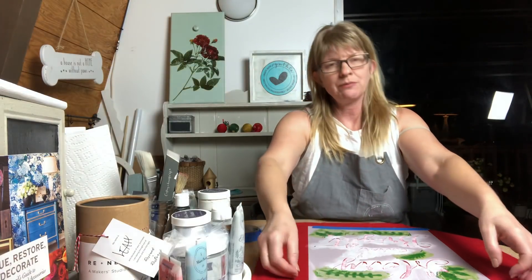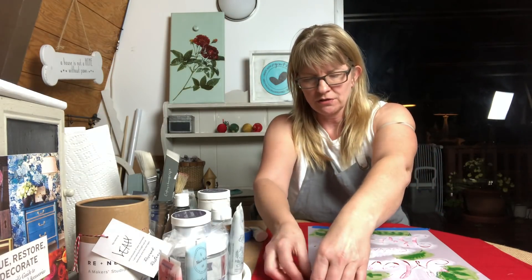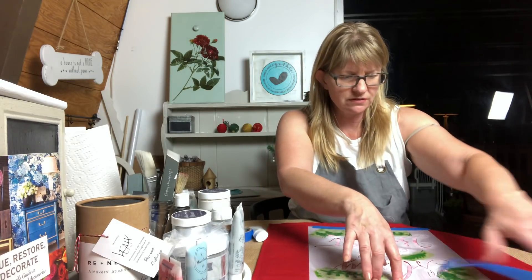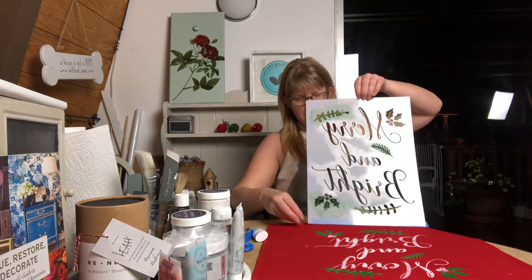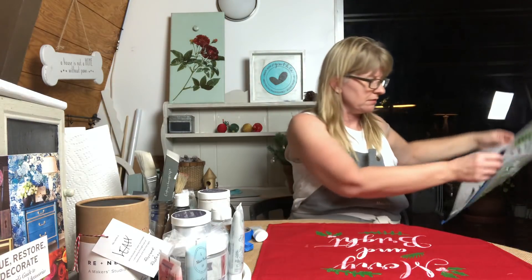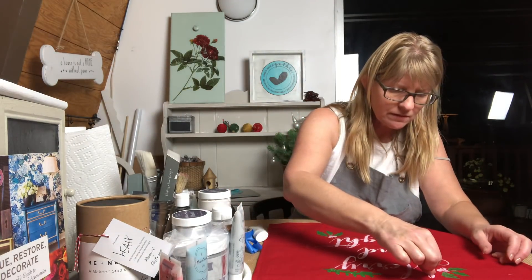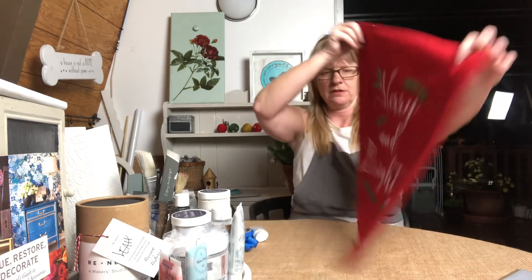When I pull the stencil off, I'm going to do it fairly quickly so it doesn't slip. I'll pull the tape off first while holding the stencil down, then quickly pull it up and rip off the tape last so there's no scraping. There we go — I stick my stencil in a bucket of water. There was a little bit of green on my 'Merry' somehow, but I think it came out looking really cute.